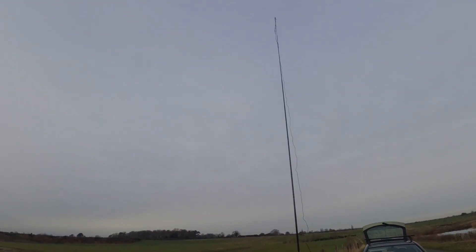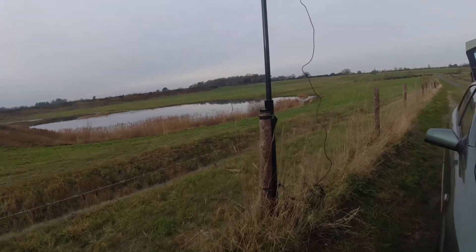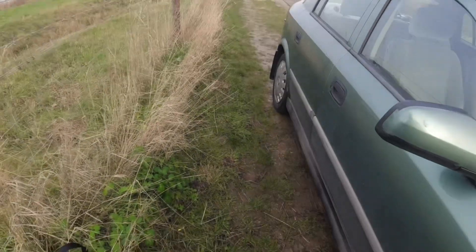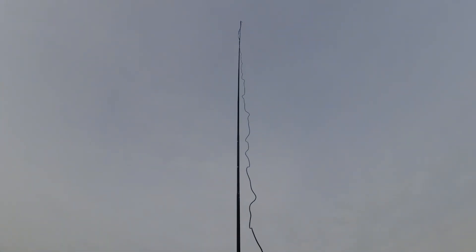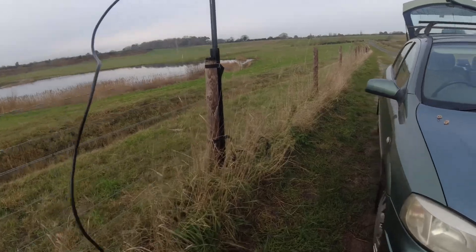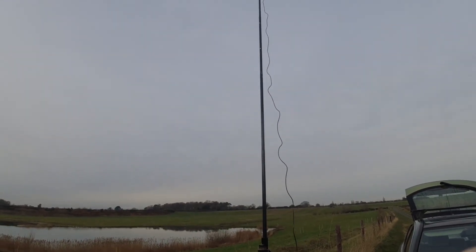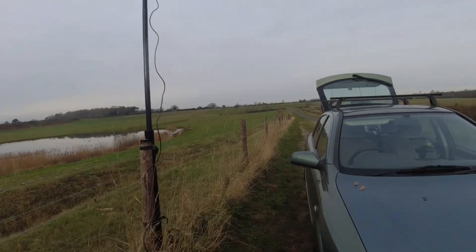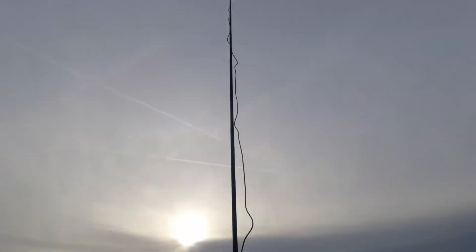I think that's up high enough for a test. I'm using RG58 here, which I know is not really ideal — I could get it up a bit higher. I've got about 30 to 35 feet of RG58 on there and it's decent quality RG58, but it's obviously going to be quite lossy. I'm trying this because at the end of January there's a 145 Alive event here in the UK, designed to stimulate and encourage life on the two meter FM band.